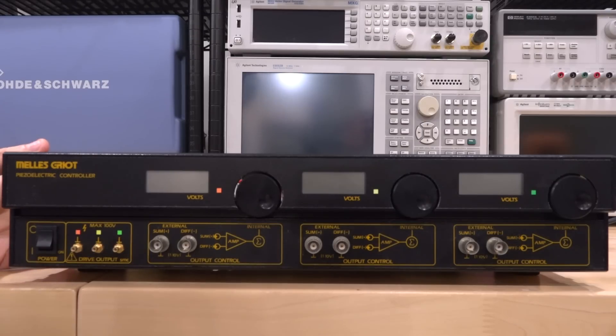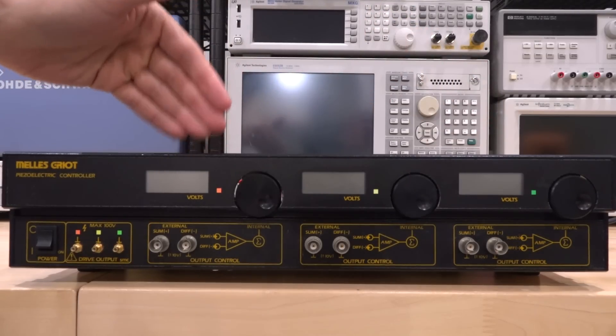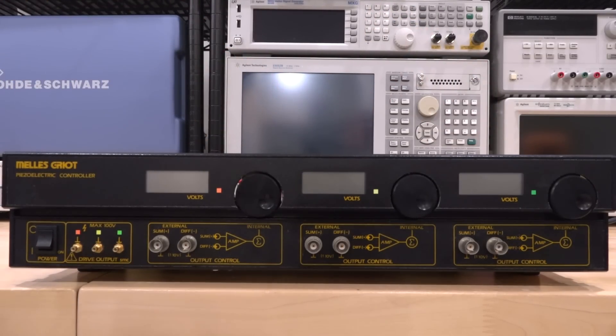A piezoelectric controller, as the name suggests, is something that can be used to control some kind of piezoelectric crystal. Normally these are in actuators, and that makes sense because this thing has three channels. With three channels you can control three crystals and move something in three dimensions — X, Y, and Z — and that's exactly what something like this is used for.